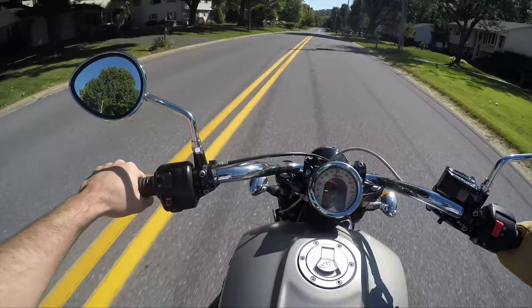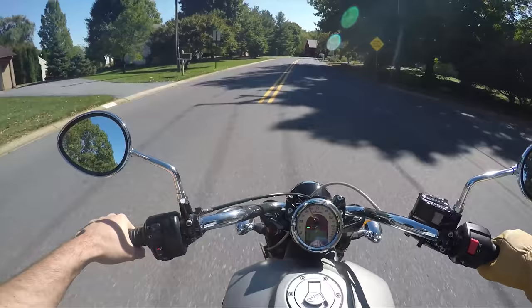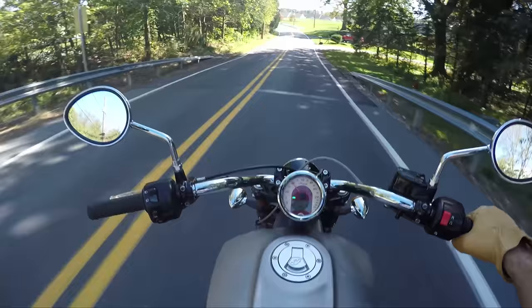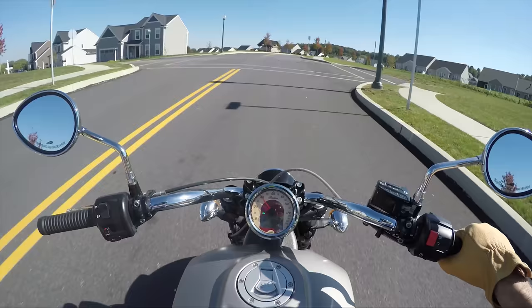This is a fun bike. If there is a metric equivalent to this bike, it would have to be — and this is almost a no-brainer to me — like ergonomics, everything. It just feels very similar. It would have to be the Kawasaki Vulcan 650S. The bars feel like... I mean, this is definitely cooler looking. Absolutely, no doubt about it. Cooler looking.